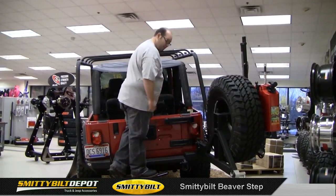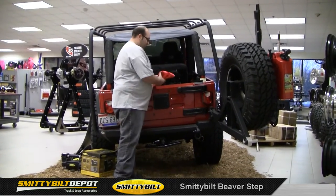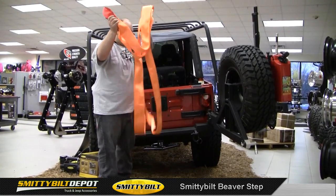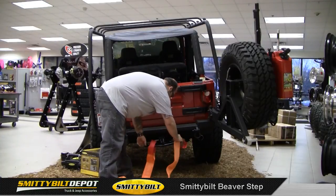It also serves as a 10,000-pound towing point. There are some little cutouts in the back of it here to accept the strap — pretty simple. There's a tow strap option.